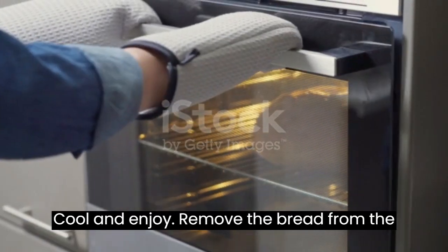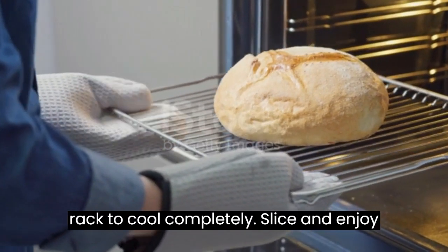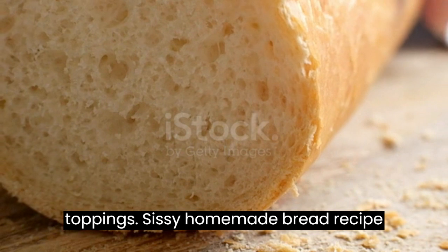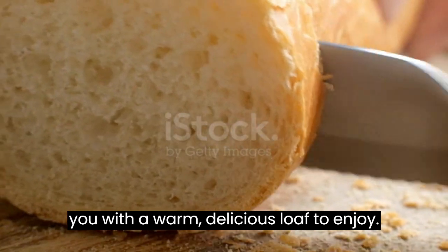Cool and enjoy: Remove the bread from the oven and let it cool in the pan for a few minutes. Transfer the bread to a wire rack to cool completely. Slice and enjoy your homemade bread with your favorite toppings. This easy homemade bread recipe will fill your kitchen with the wonderful aroma of freshly baked bread and provide you with a warm, delicious loaf to enjoy.